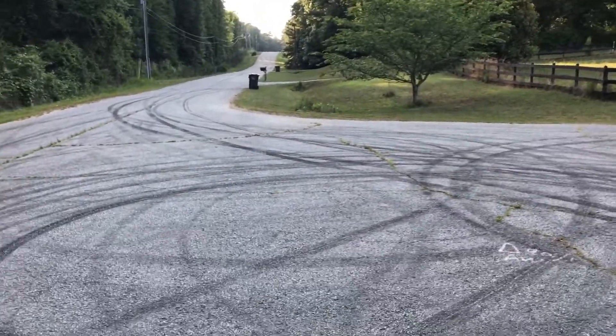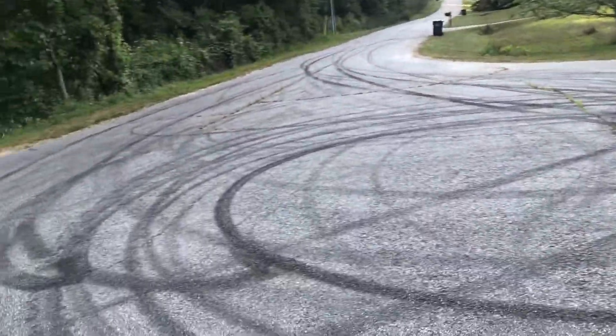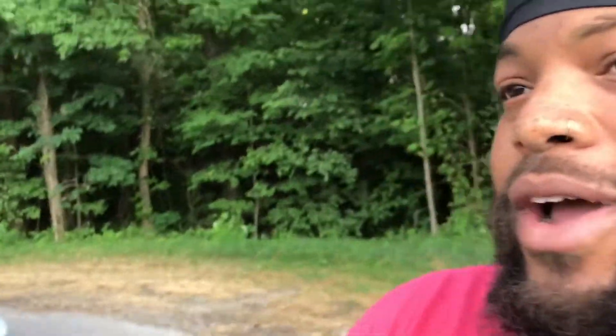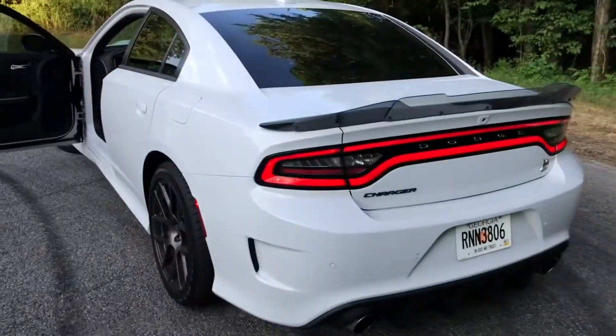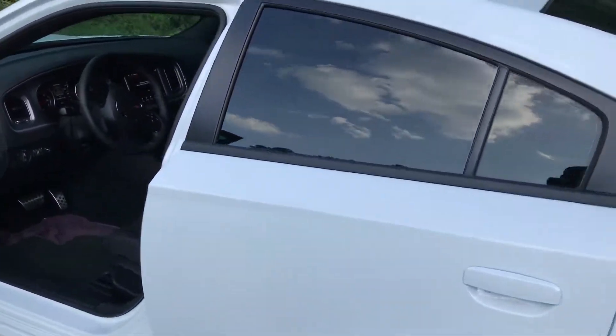I'm showing y'all the zero to 60 spot — you can tell it's kind of rowdy out here in Mexico. Let me show y'all Betty White today. Let me go ahead and close up for y'all real quick.